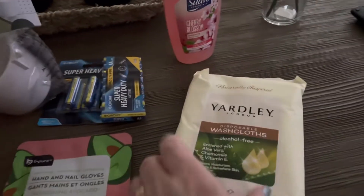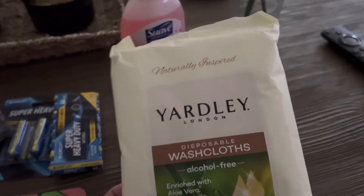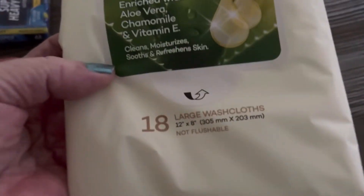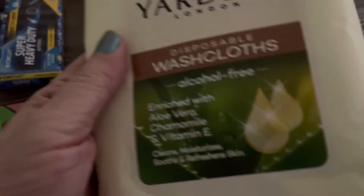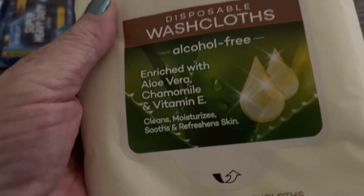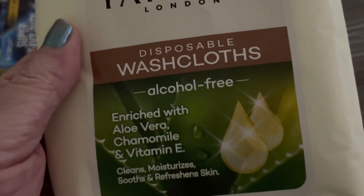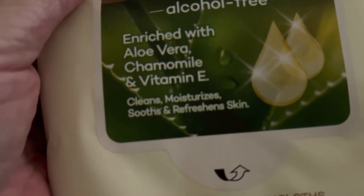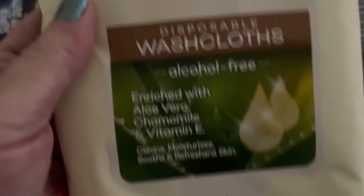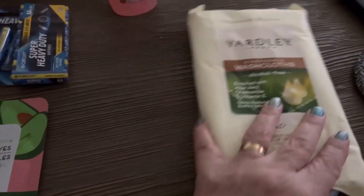I bought two of these but my husband took one package already because of work. They're like washcloths and he said they smell really, really good. They're large, so when you're sweaty you can wash your face off and feel cool. It's alcohol free, enriched with aloe vera, chamomile, and vitamin E — cleans, moisturizes, soothes and refreshes skin. It's made by Yardley, naturally inspired, and $1.25 is not bad.